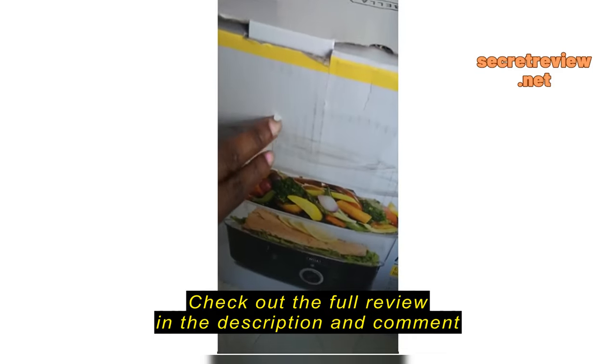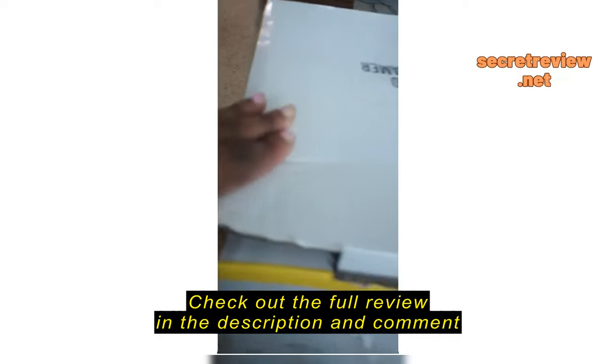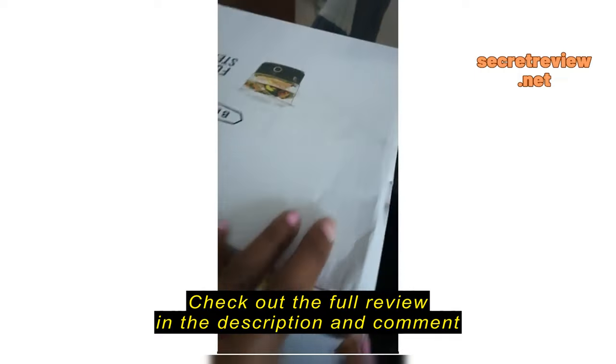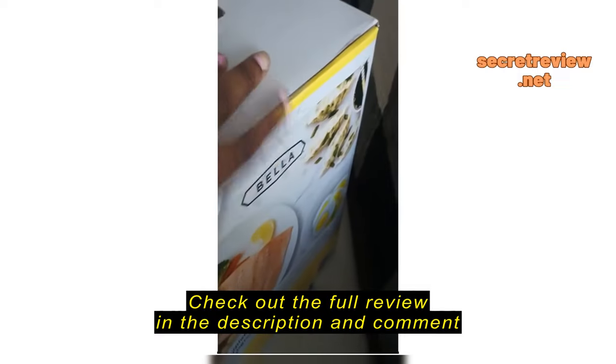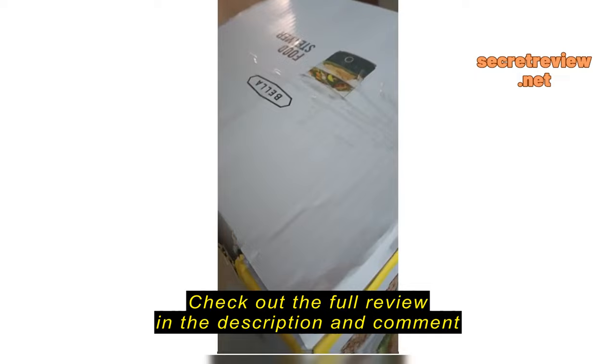Here it comes in an open box. Beat it up. Damage. Taped on the box. I don't know if that's supposed to be the right thing, but let's hope it's okay.